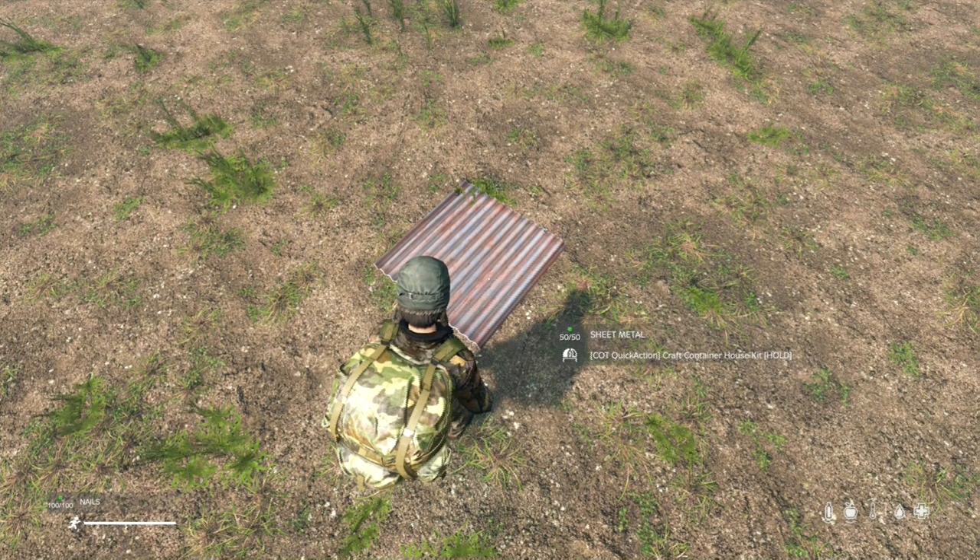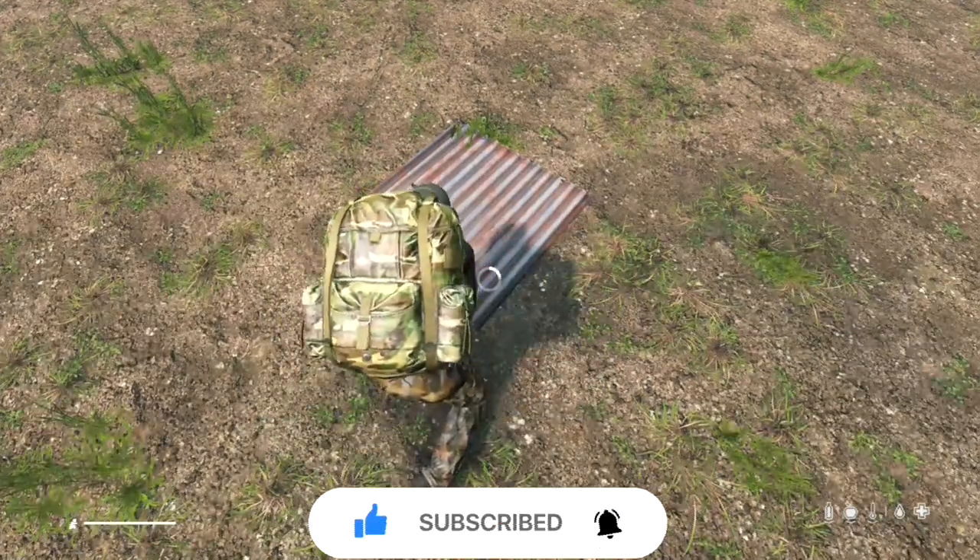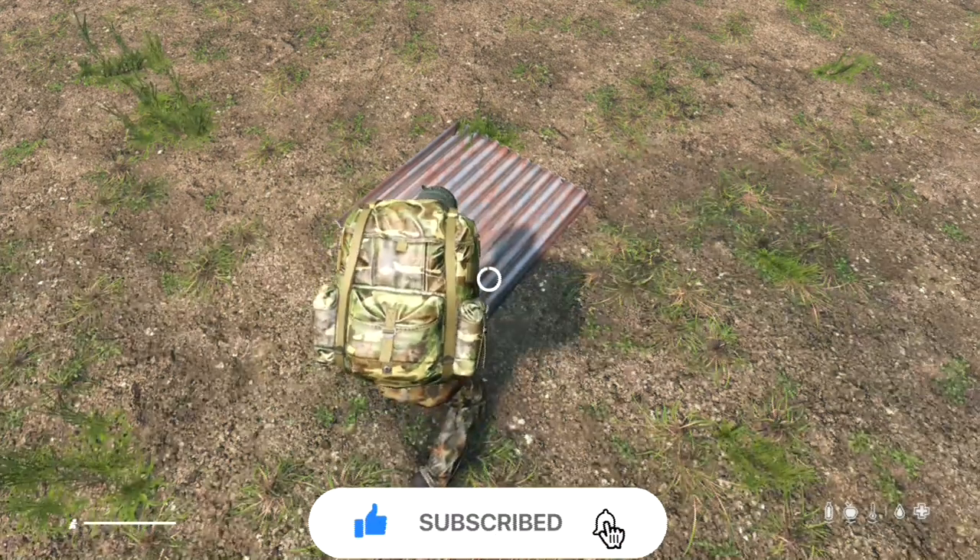Thanks for watching the video. If you enjoyed the content, please like, comment, and subscribe for more gaming adventures. Your support means a lot — catch you next time.